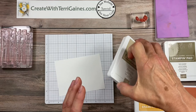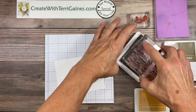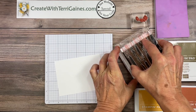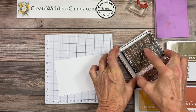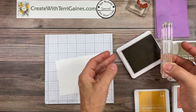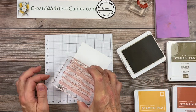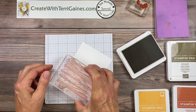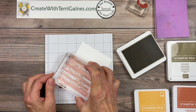I'm going to stamp the tree images in crumb cake for the color choice on the trees. Our ink pads are raised so you just want to go across and tap tap to get your good coverage, and I want to make sure that all tree images go off the top of the piece of paper.